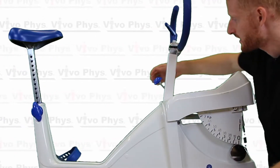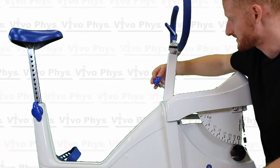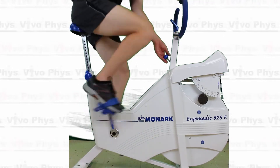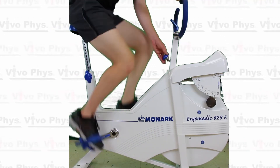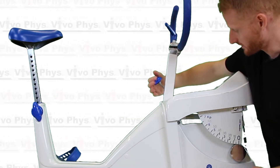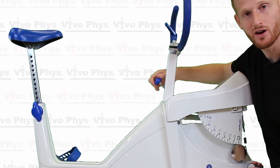To adjust the resistance on this bike, it's this blue knob here that's going to be facing the participant. Essentially if you just turn it to the right, it gets harder. If you turn it to the left, it gets less challenging. When you're doing this, the person has to be cycling. If I'm turning this knob now, you're going to notice this pendulum doesn't move at all.